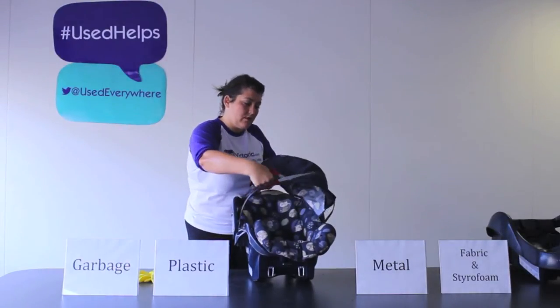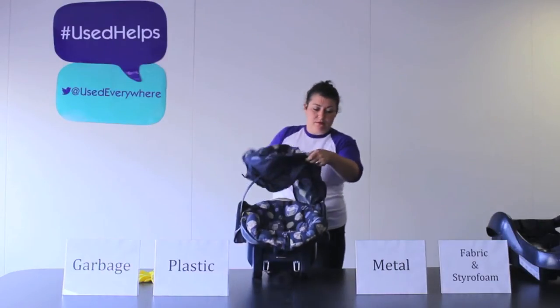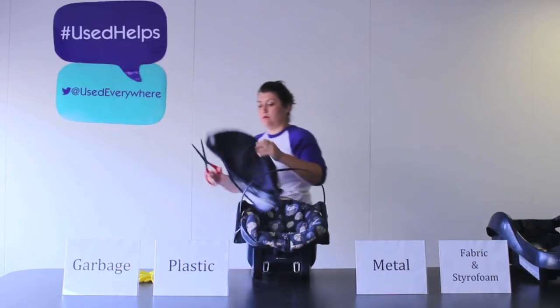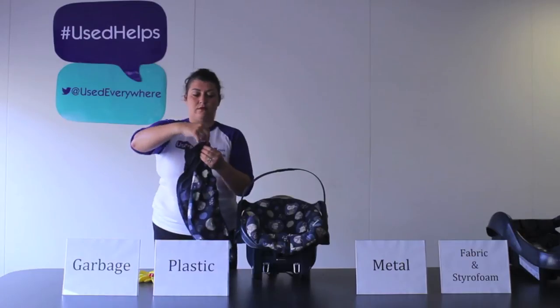Start by cutting off the fabric hood. Some car seats have a flame retardant neck rest which cannot be recycled. Check the hood as most have a plastic tube insert which can be removed and recycled.